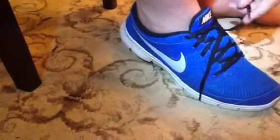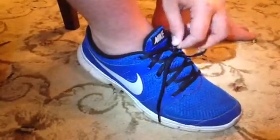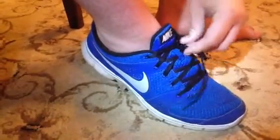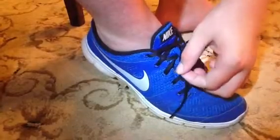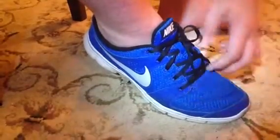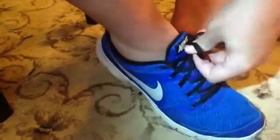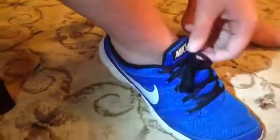I do the bows different than other people normally do. It might not look like it lasts very long, but it does. You just push the end of the shoestring through one of the knots and pull it through. Then you do the same thing with the other one. It might take a little bit to find space where you can push it through, but after a while you'll probably get better at it and get faster as you do it more.